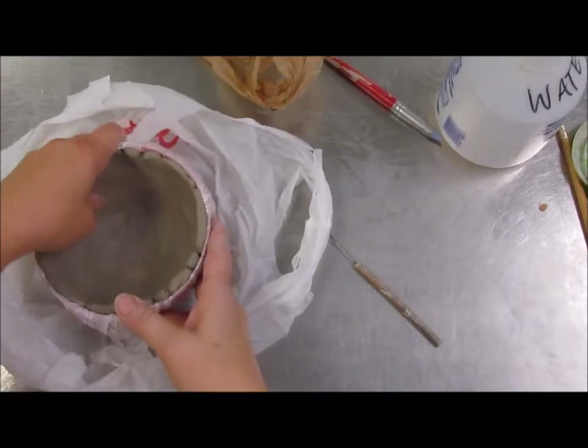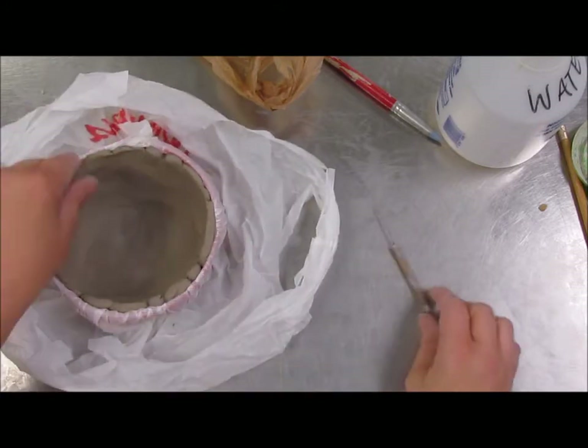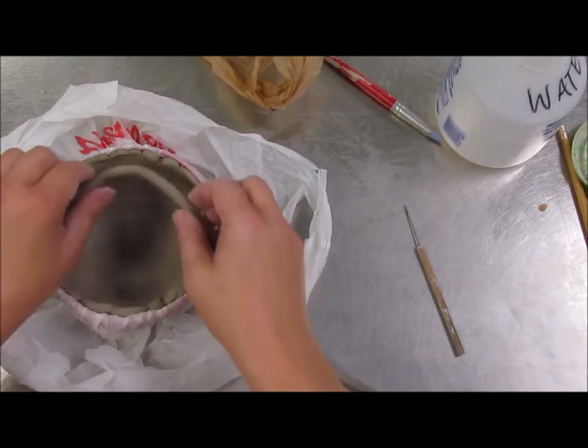I've made a couple pieces and I'm going to show you some things you can do with them. You probably want to finish them a little bit better than I did, but for time's sake, I'm going to go through it kind of quickly.